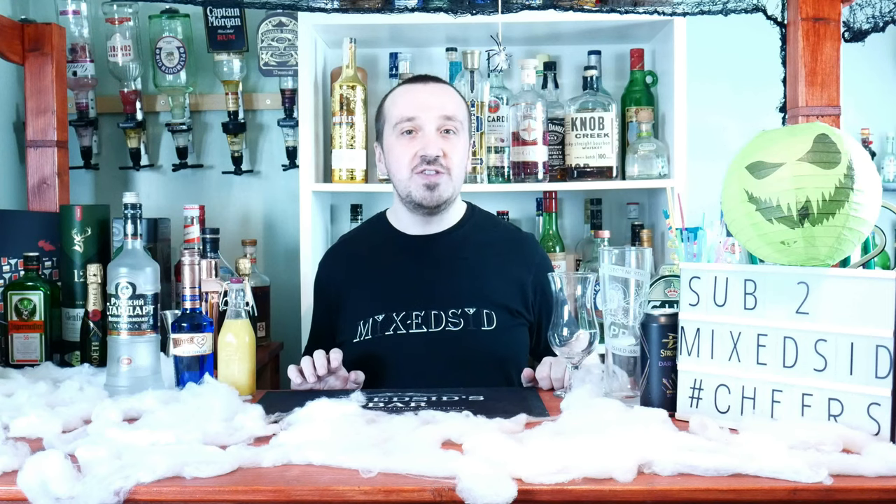What's going on guys, Mix It here back again for another Halloween themed cocktail. Today's Halloween cocktail is the Hulk Screwdriver, and I will show you guys how to make it.